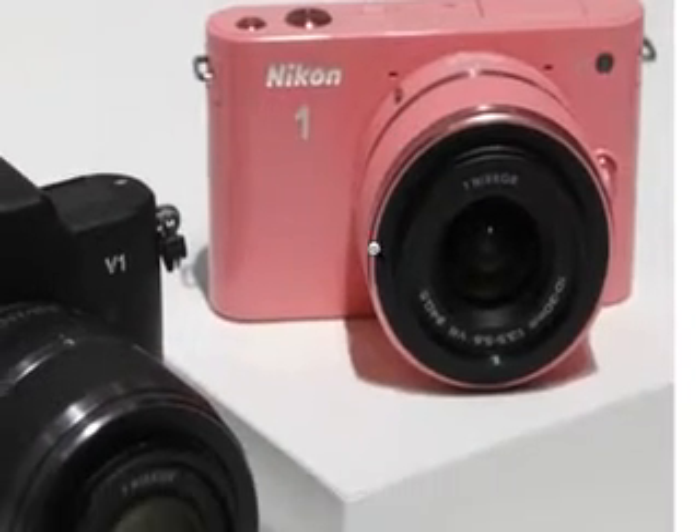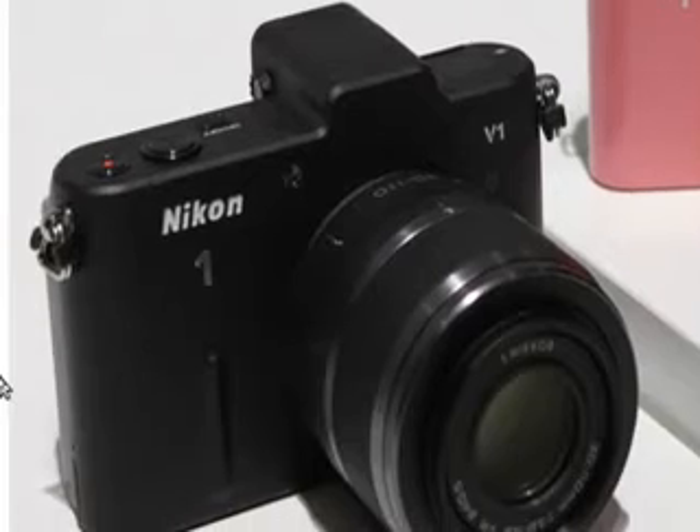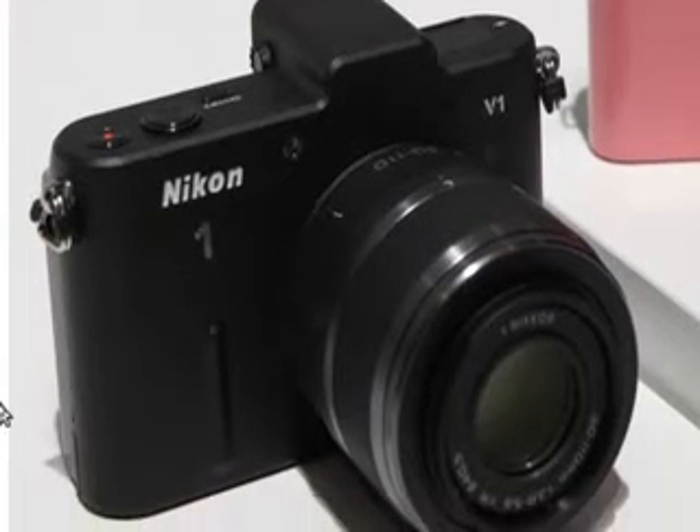I have not priced the Junior One because of the two, the Veteran One is the one that's got me the most excited. It'll be interesting to see how it does, but that $1,100 is quite steep. At the same time, you do get two lenses, so it'll be really interesting to see how this does. The 2.7 times crop factor is thanks to a brand new 1-inch CX sensor.